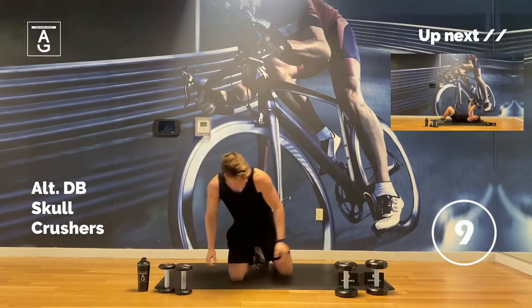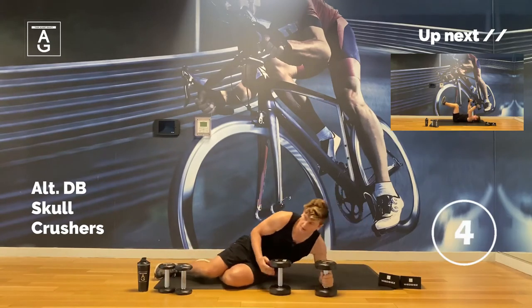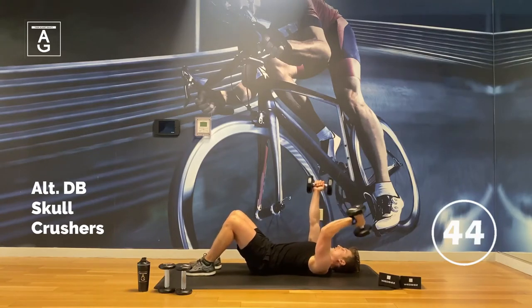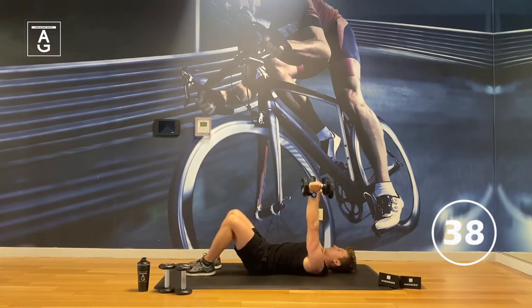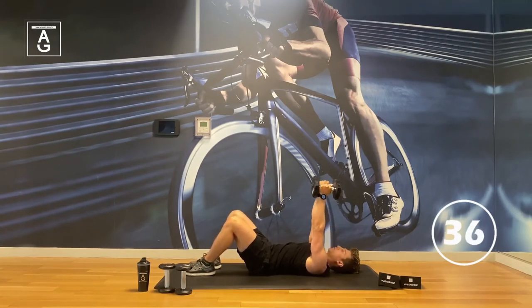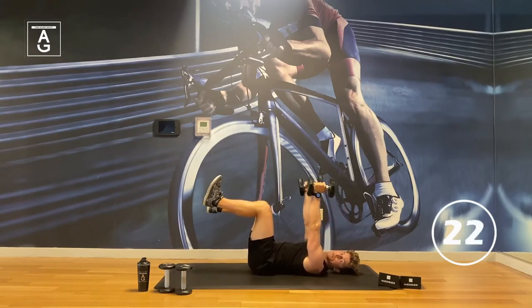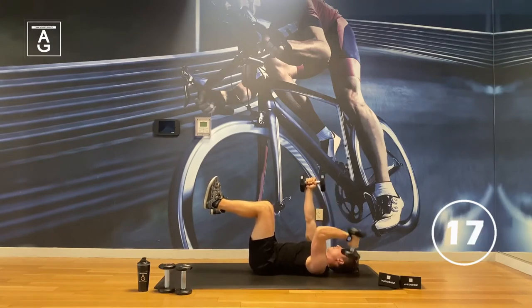We're on our back now. Grab those heavier weights — or if your arms are burning, stick with lighter weights. We've got alternating skull crushers, one at a time. Remember, that elbow bends — that's what works the tricep the most, bending that elbow fully. Don't just stop halfway; go all the way. If you want more abs here, you can always lift the feet up — it's a little more advanced. Reach long with the opposite arm.